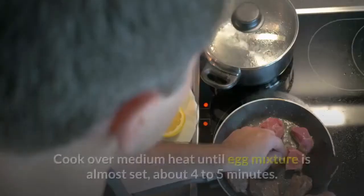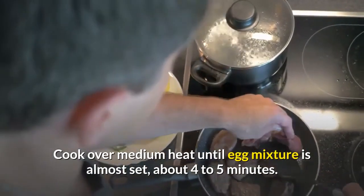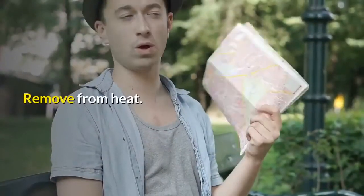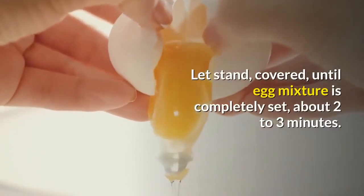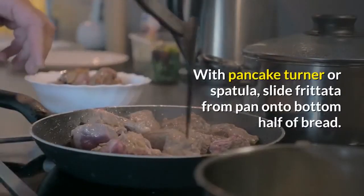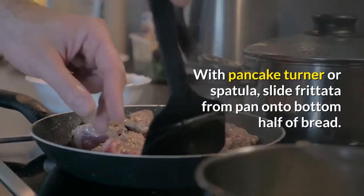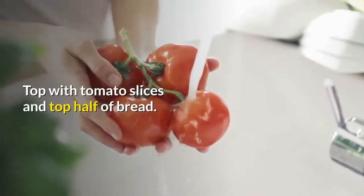Gently stir to evenly distribute mixture in pan. Cover. Cook over medium heat until egg mixture is almost set, about 4 to 5 minutes. Remove from heat. Let stand, covered, until egg mixture is completely set, about 2 to 3 minutes. With a pancake turner or spatula, slide frittata from pan onto bottom half of bread.